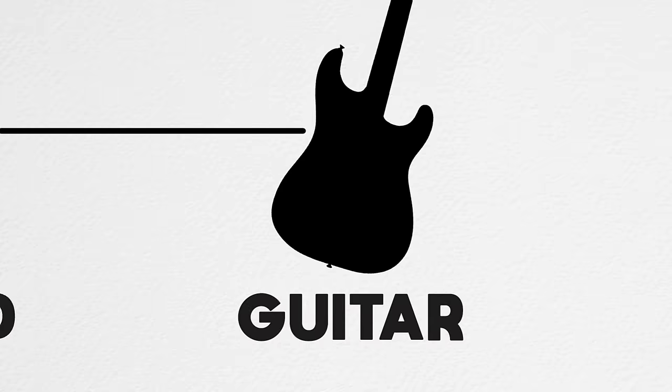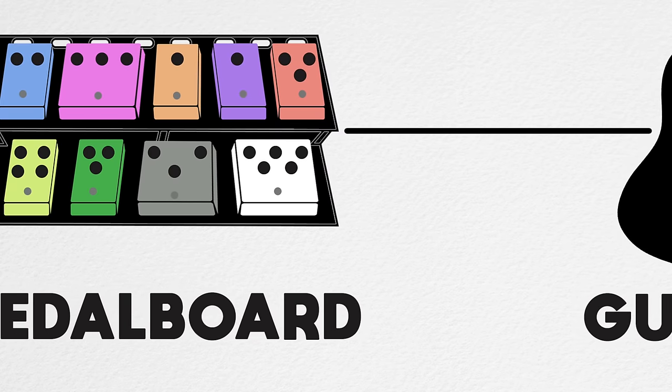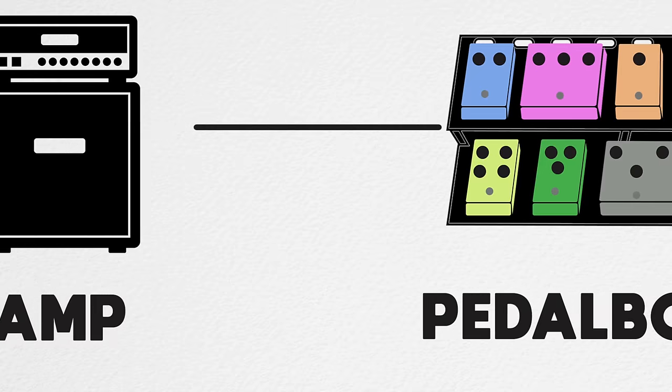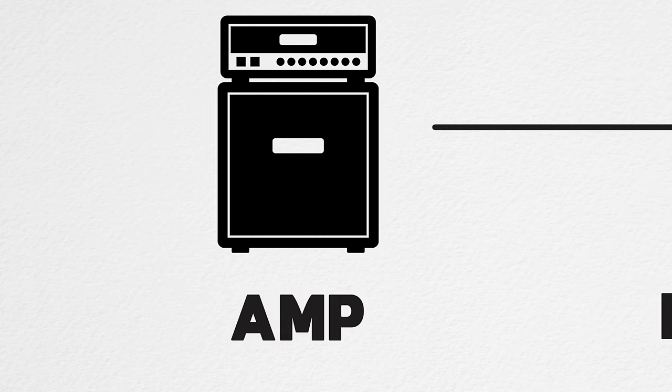So what is an amp-less rig? It means a rig that doesn't incorporate or require the use of any particular amplifier in order to make it functional. Ordinarily, with most standard pedal board systems, we have all of our devices running in front of an amp, or some in front and some in the effects loop, using the amplifier to create sound for the entire rig.